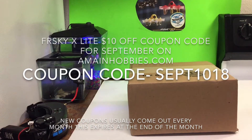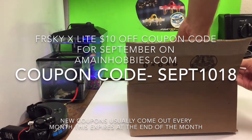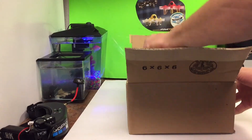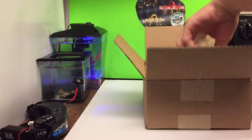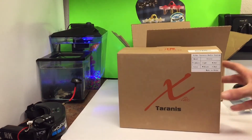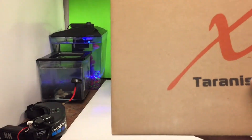We got the FrSky X-Lite. We're gonna get this thing open — straight into this beast. The X-Lite is a great radio for the thumbs, which I am one of those. I'm hearing a lot of good stuff, even for the guys that are pinchers. We are in the game now. No more Fly Sky, no more of that slow stuff. We're on to the good stuff, guys.